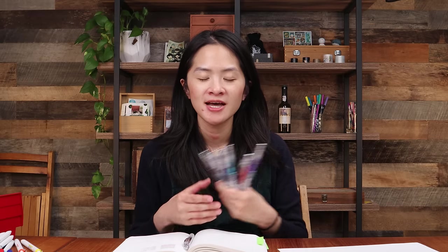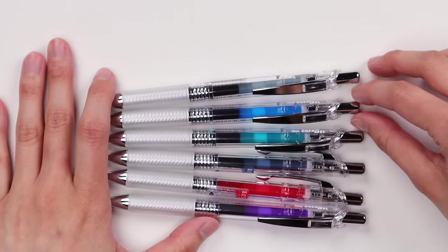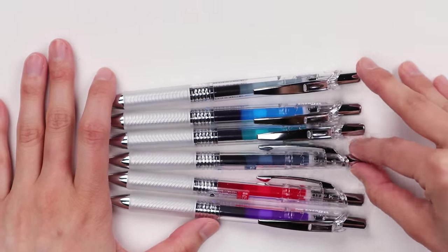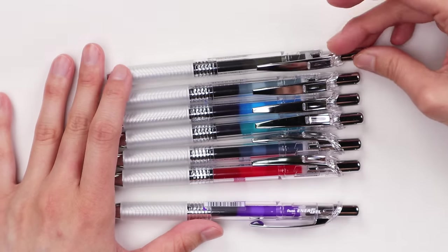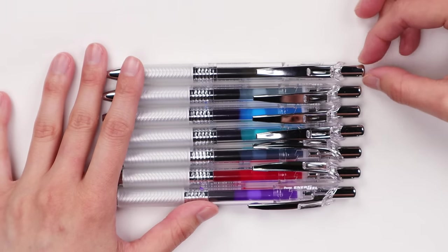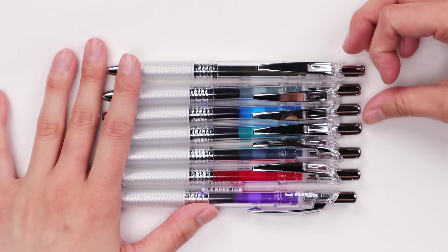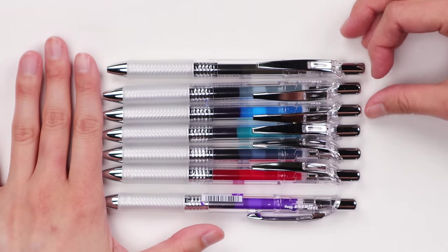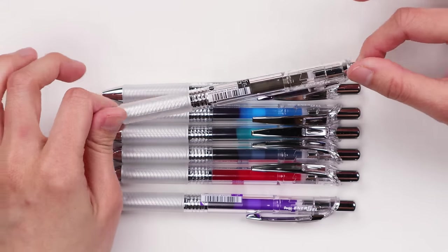Number four of our four most popular gel pens is the Pentel Energel Infree. It comes in these very clear bodies and also lots of colors — though not as many as the Sarasas or the Uniball Ones. There are probably about 10 colors in this series with pretty standard choices like black and blue, but also some fun ones like blue-black, purple, turquoise, and even a smoky gray color, which I personally really love. Pentel Energel has really quick-drying ink.